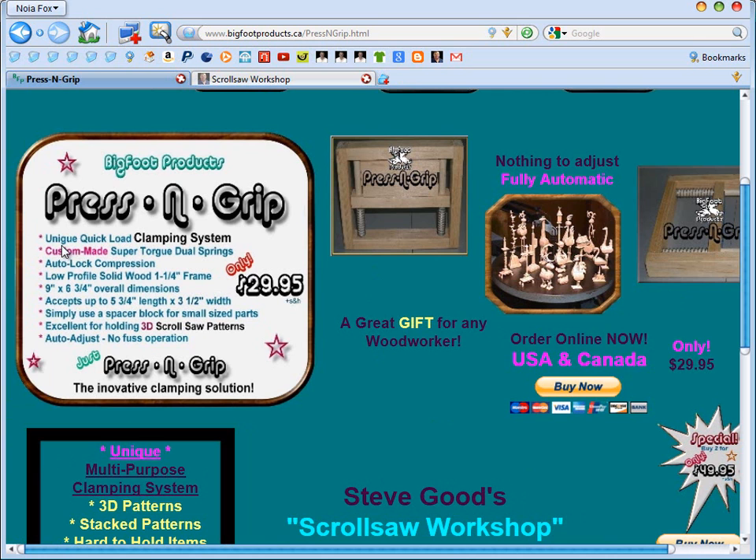From the website: unique quick-load clamping system, custom made super torque dual springs — and I will attest that those springs are tight — auto lock compression, low profile solid wood one and a quarter inch frame, accepts up to five and three-quarters inch length and three and a half inch width. Simply use a spacer block for small parts, which is what you saw me do. Excellent for holding 3D scroll saw patterns, and I do agree — it does exactly what it says it'll do.